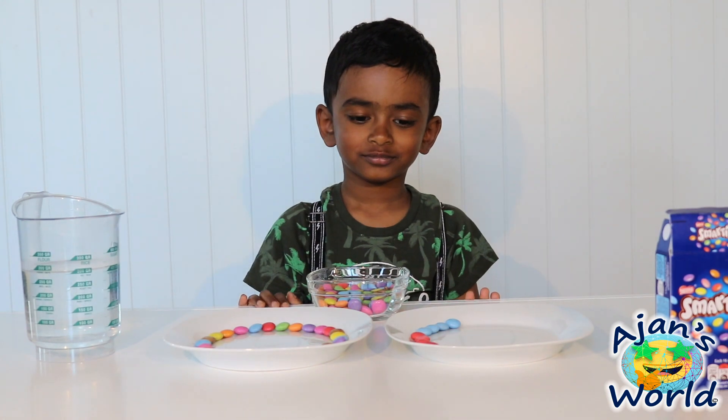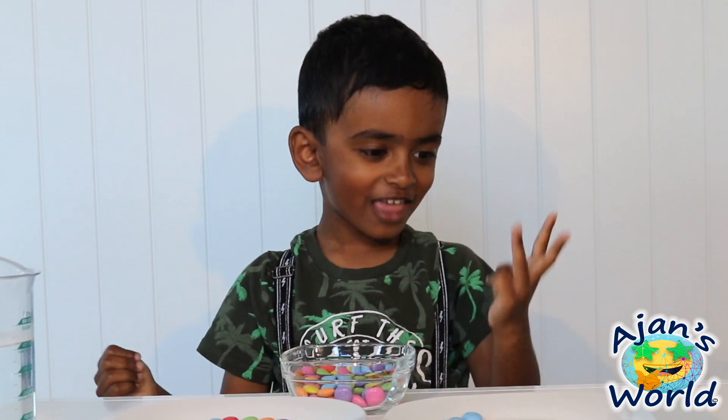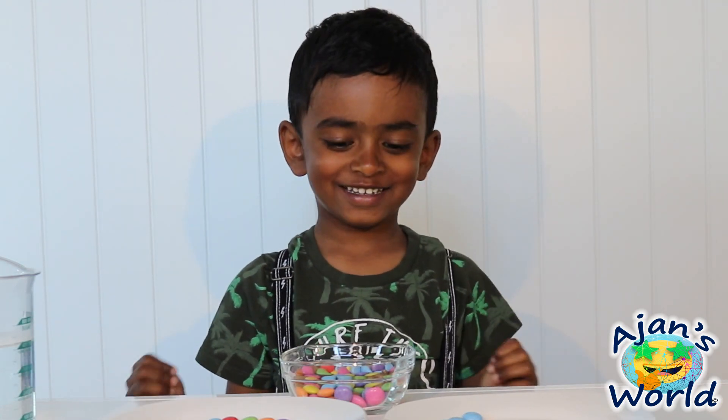What is four plus four? Four plus four... four, five, six, seven, eight. Good job!